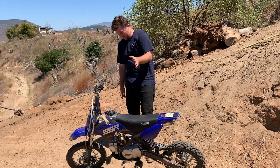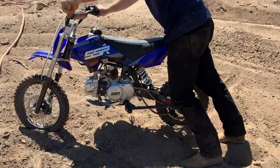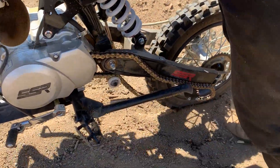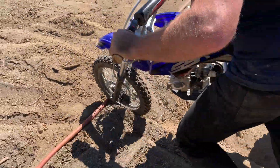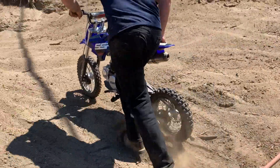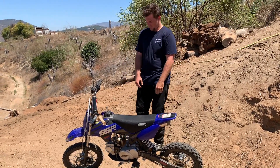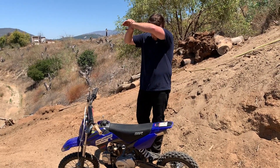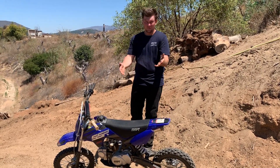The chain needs replacing immediately; we're having some chain problems with the SSR. I think it might need to go back to Poway and have them look at how much play we've got. The guys at Poway are cool. Also make sure the front sprocket doesn't spin freely like this.